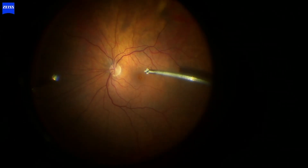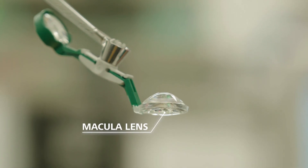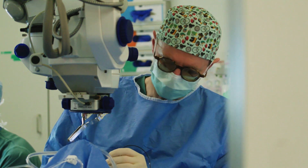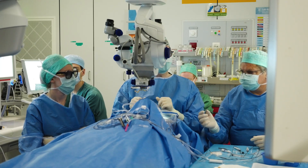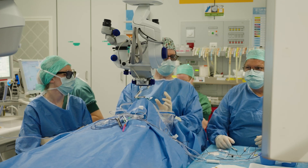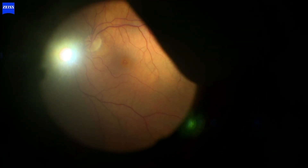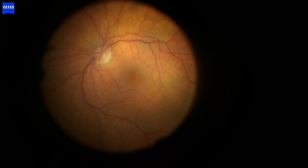Let's continue with the core vitrectomy. We're done removing the vitreous, so now we can handle the macular hole. To operate on the macular hole, we want to use a larger magnification and so we will use a different lens system. With the previous 60 diopter lens, your field of view was somewhat limited, and you didn't always see where your instruments are in the eye — you could inadvertently touch the retina. Here you get an idea of the image quality and field of view with the traditional reusable 60 diopter lens.